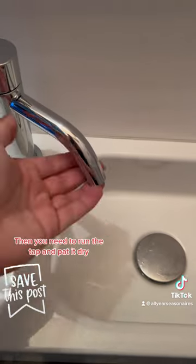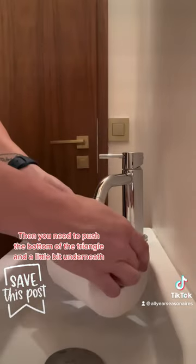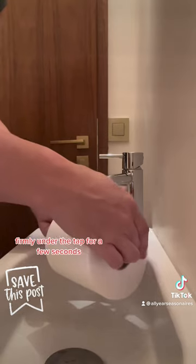Then you need to run the tap and pat it dry. Then push the bottom of the triangle and a little bit underneath firmly under the tap for a few seconds. Voila, a stamped toilet roll.